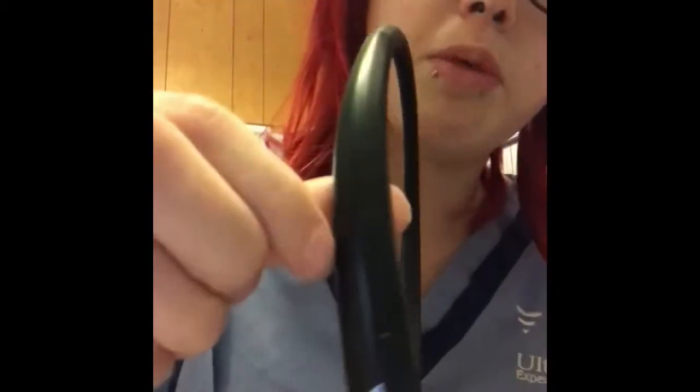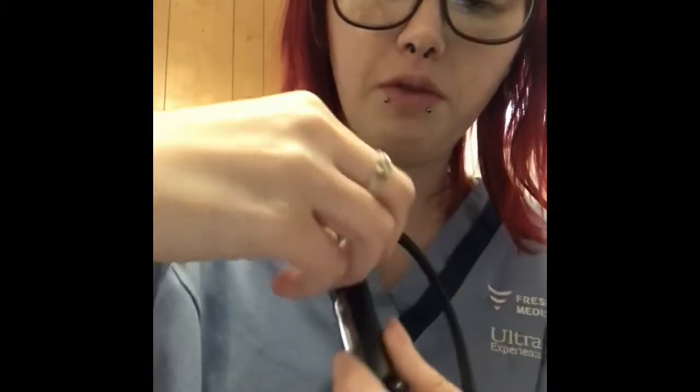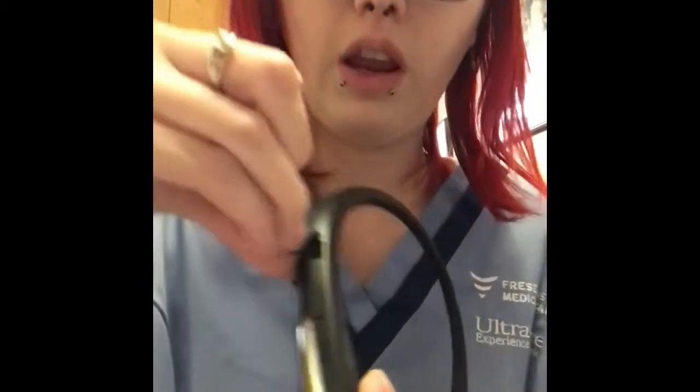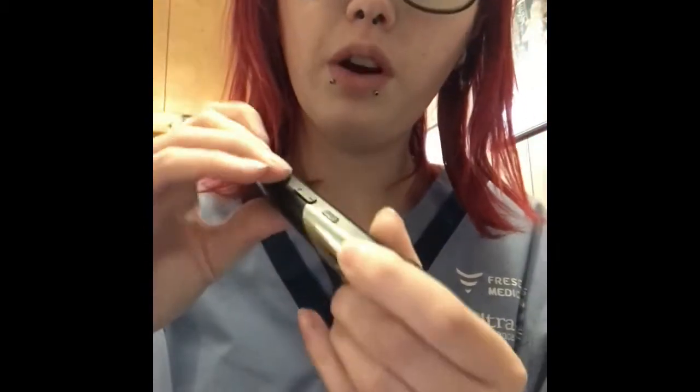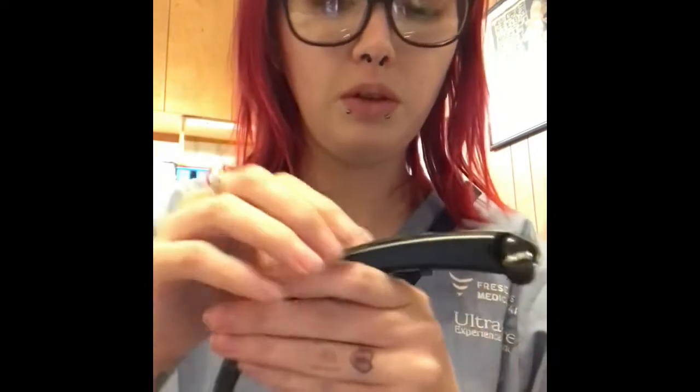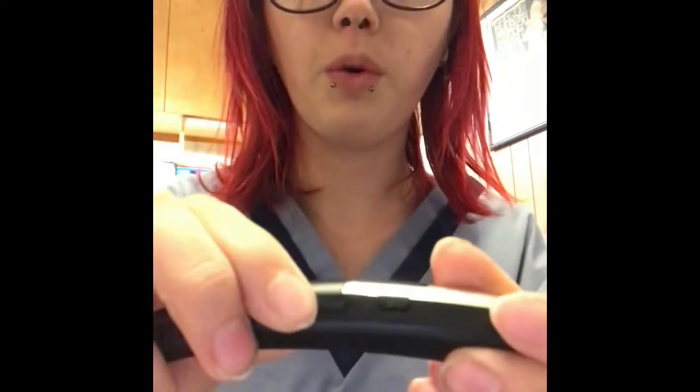Right here is the charging port as well. So it has a little flap that you open up — right here there's a little charging port. And I'm guessing that is the connector so you can connect it to your Bluetooth. And then we have a forward and back, and play and pause.